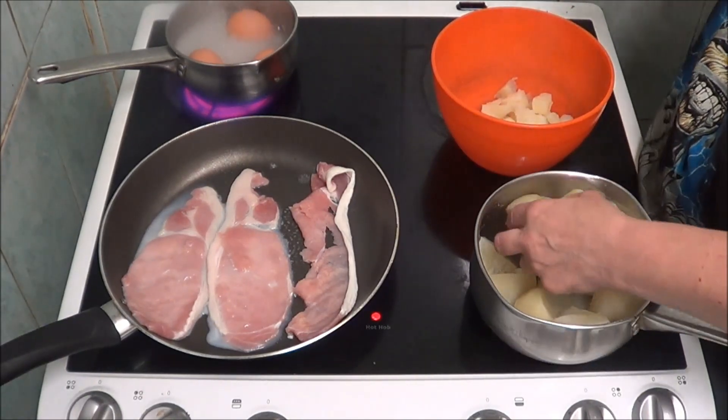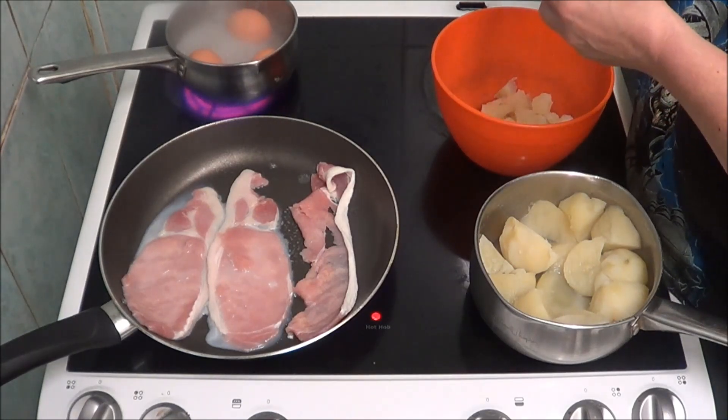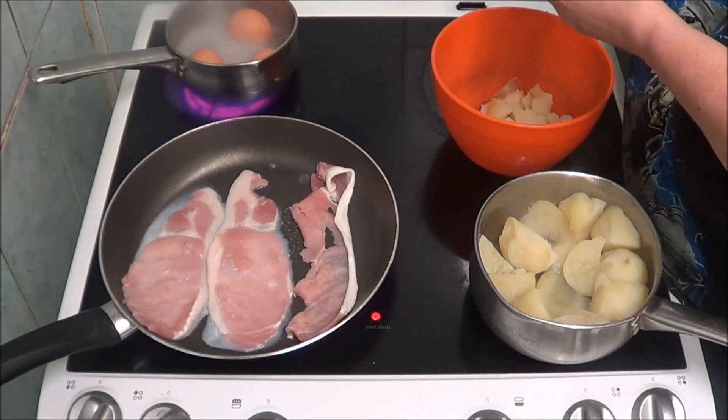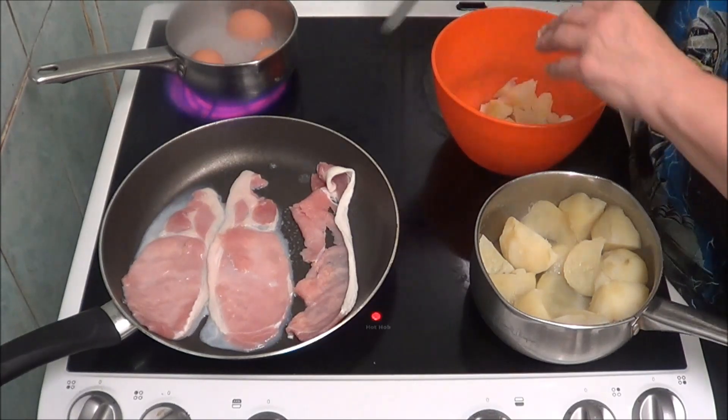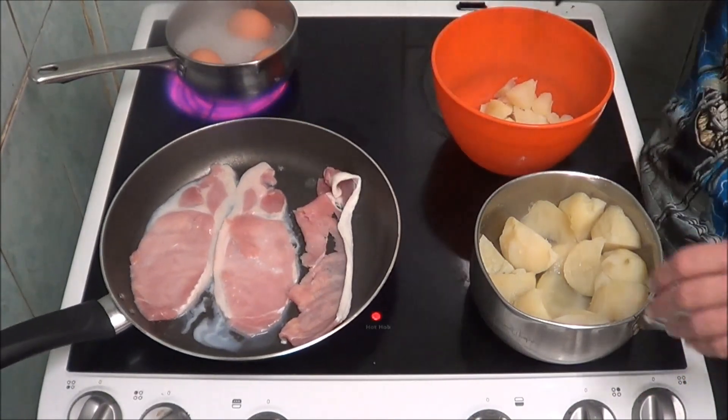I'll just probably do about two more taters and then the eggs should be done. I don't know if you can see the eggs doing, but the eggs are doing, and I don't know if you can see the bacon, but the bacon is doing as well. I can't see everything.